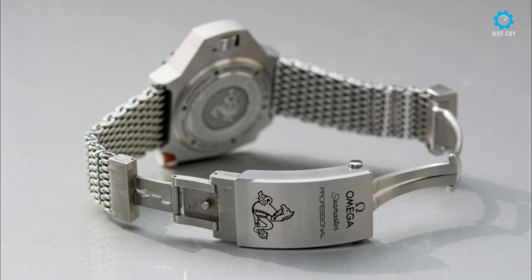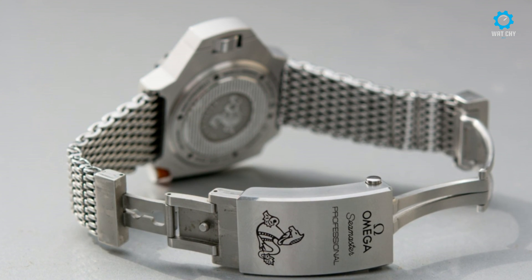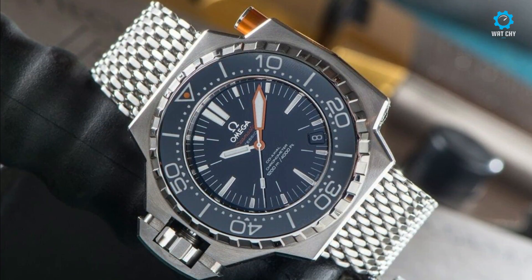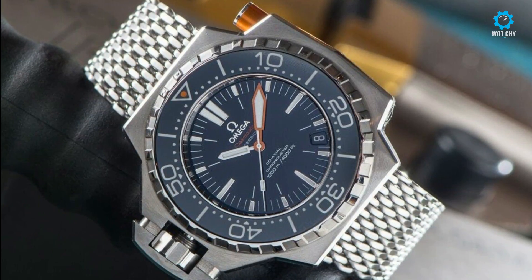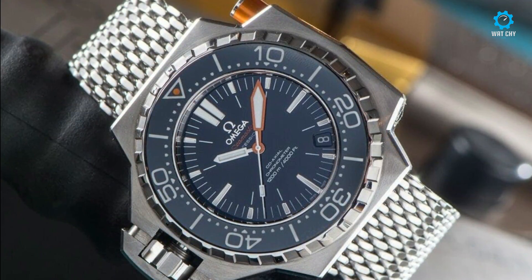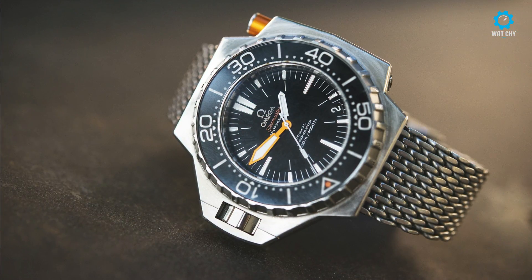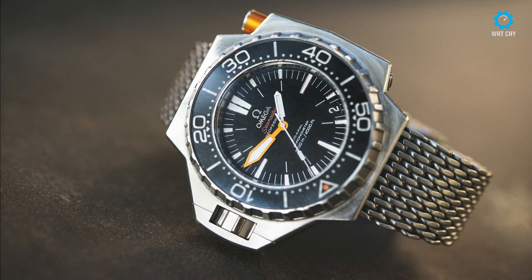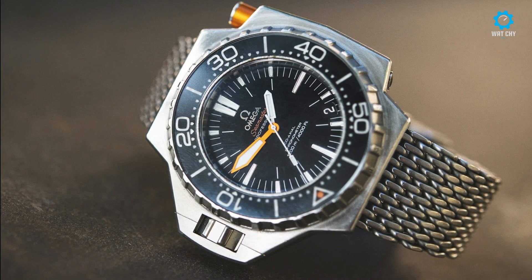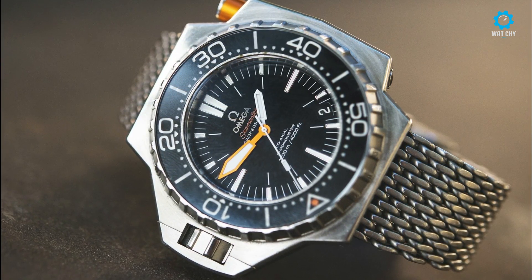Yet Omega needed to make excuses for its looks. Even after a few years on the market, the Seamaster Ploprof 1200M is a strong seller, but it isn't cheap — and it wasn't cheap back in the early 1970s either. Has the design become more sexy over the years? I think it certainly has gained a degree of honorary elegance given what it is, and anyone can appreciate its tool watch spirit. As an instrument, it works rather flawlessly. Retail price for the Omega Seamaster Ploprof 1200M is $9,400 on the strap and $9,700 on the bracelet.